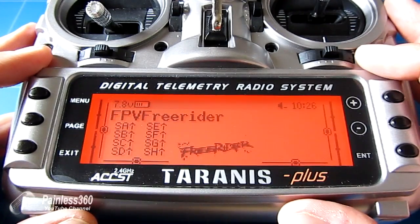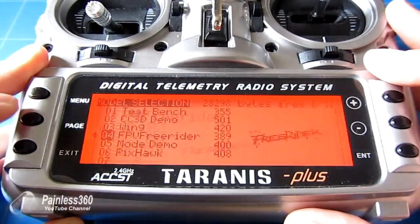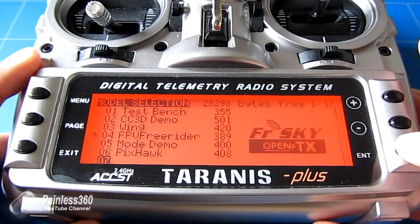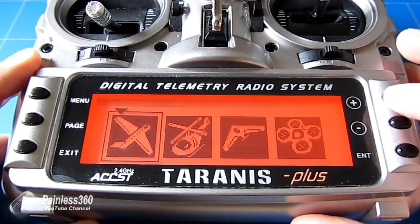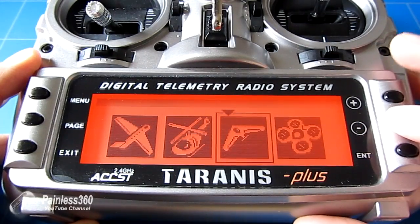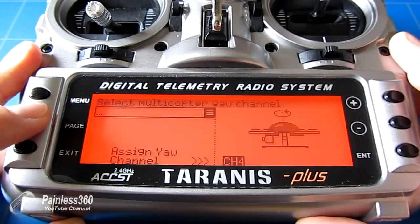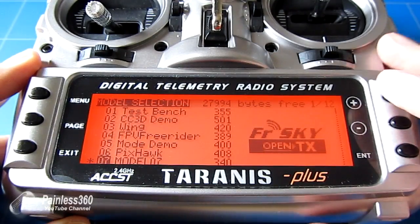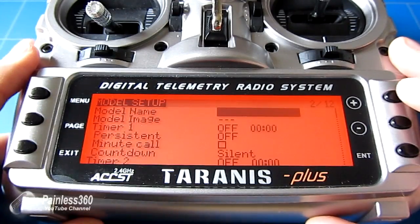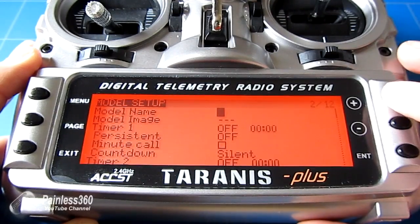There are a couple of things we need to do to make sure it all works, but once you've seen it, it's relatively straightforward. The first thing we're going to do is select a new model memory. Press and hold Enter and say 'Create Model,' then select the multi-rotor setting and go through page selecting all the defaults. At the end, long press Enter and we have our new model. We'll call it 'FreeRider' so we can remember it.